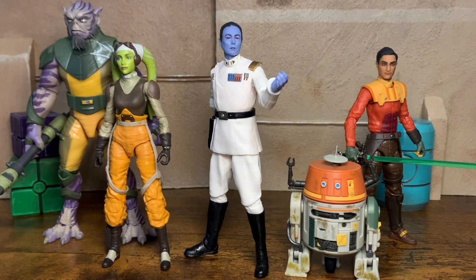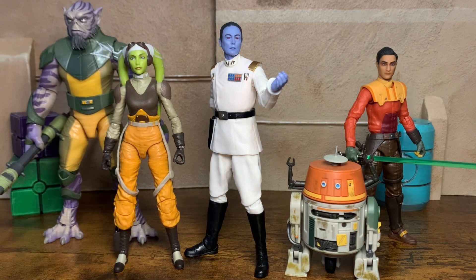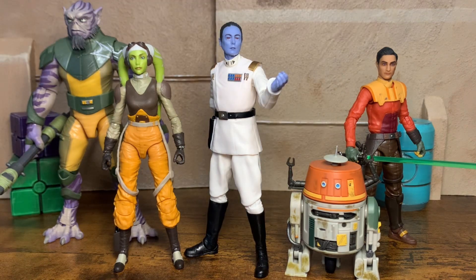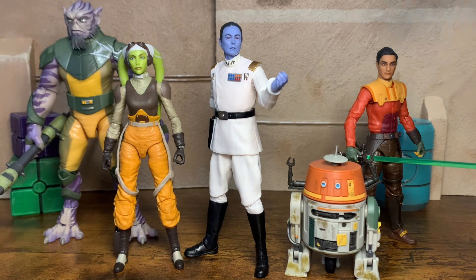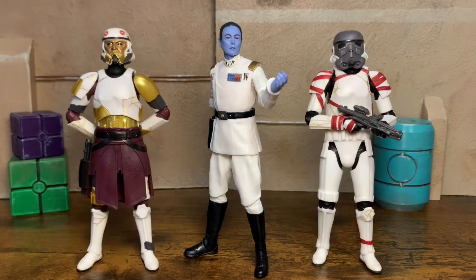Just wanted to throw in some Rebels representation. Here you can see I have the Rebels crew, some of the Spectres. I'm still missing Kanan, and I do have Sabine here in the package — I've got to review her pretty soon. Here on the far left, of course, is Zeb, one of my favorite characters, probably my favorite from Rebels. Here is the beautiful Hera. Here is Ezra Bridger and Chopper.